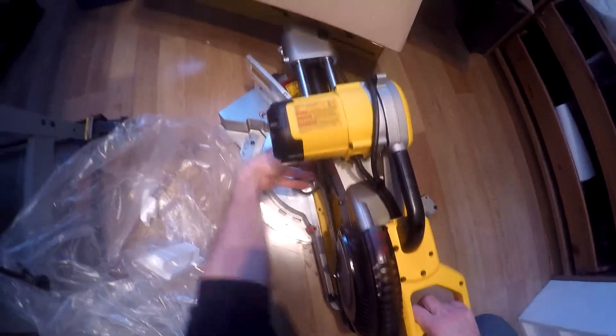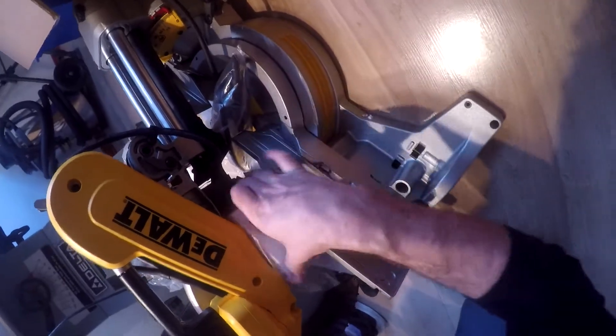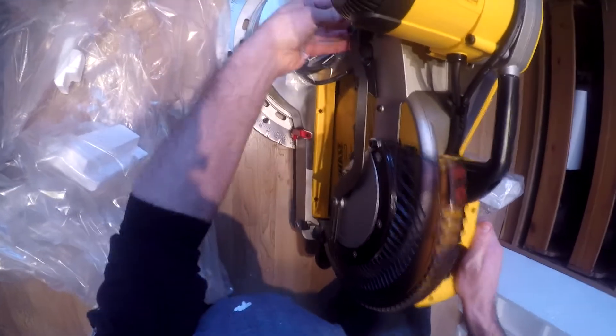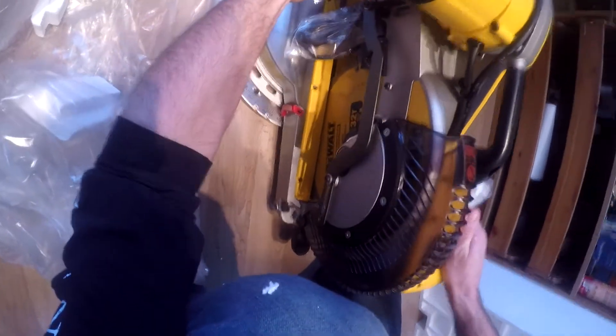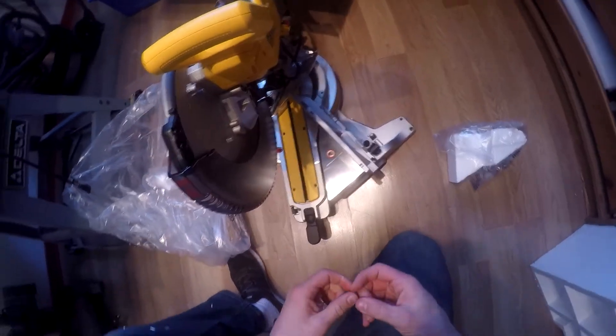Let's see if I can open this up — there's the slide function. Lots of cardboard. Should have a D-press — there we are. There it is.